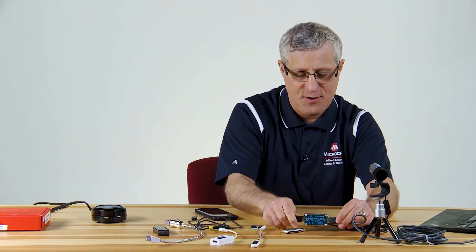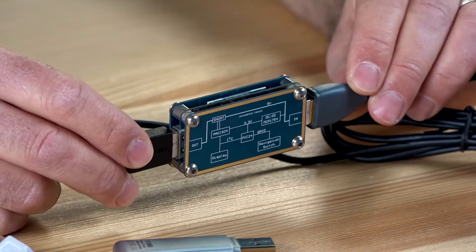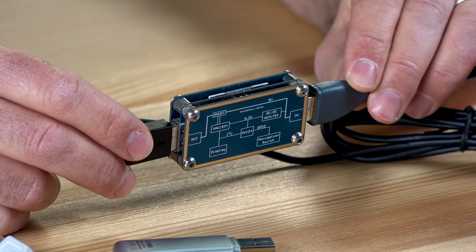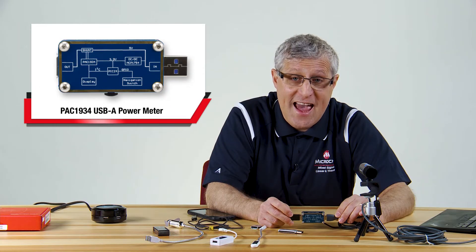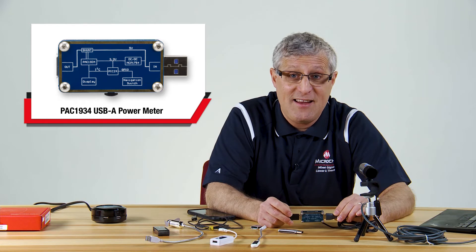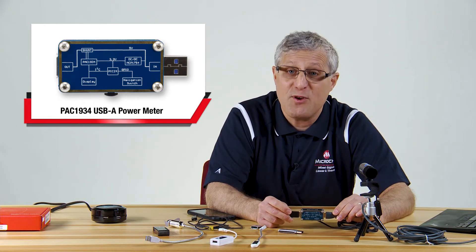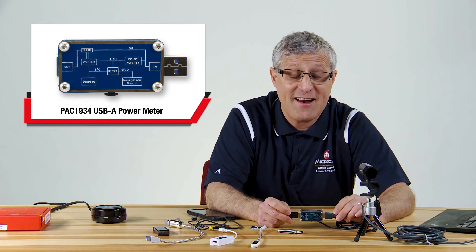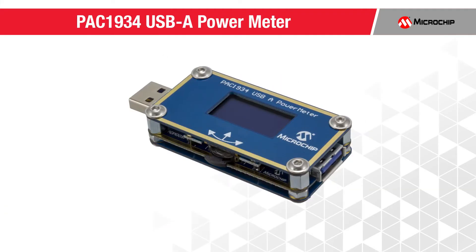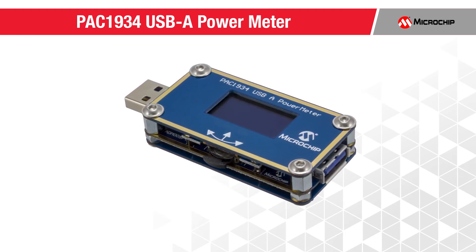Another nice thing: on the back you've got a block diagram showing the PAC-1934, a PIC24, and an MCP-1754 DC-to-DC converter. So you can make your own — in fact, the schematics are available as well if you wanted to. And that is the PAC-1934 USB Type-A power meter. Thanks.